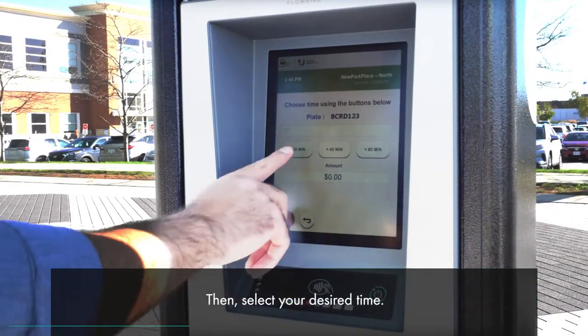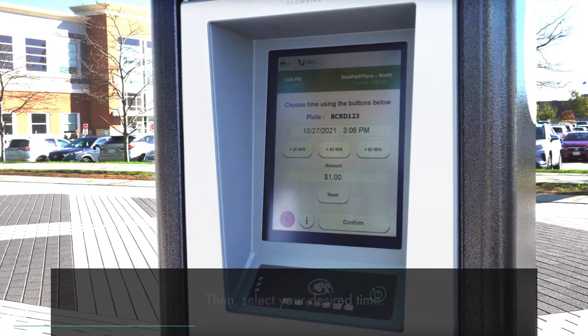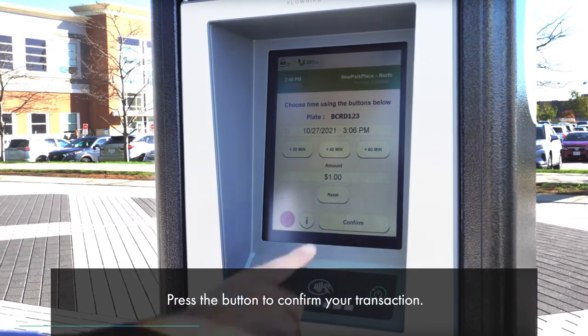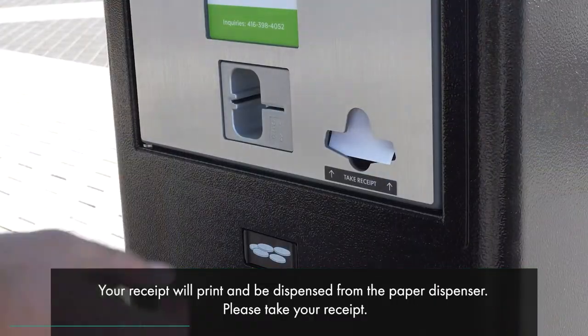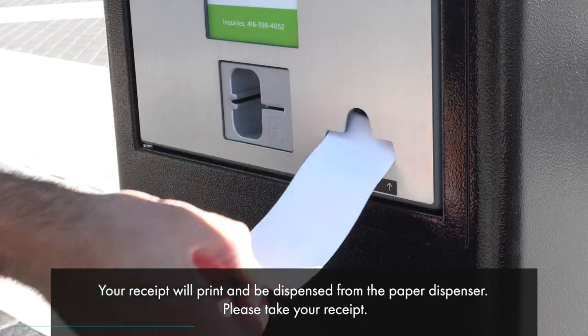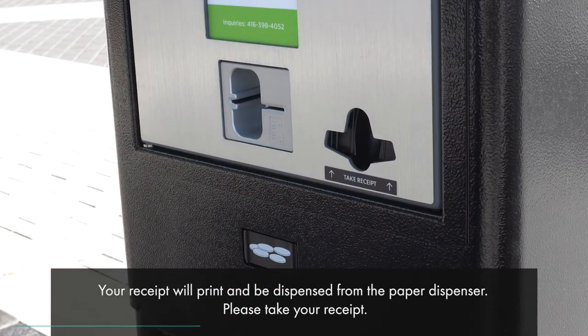Then select your desired time and press the button to confirm your transaction. Your receipt will print and be dispensed from the paper dispenser. Please take your receipt.